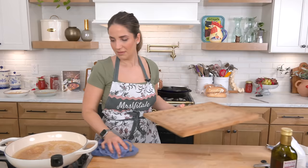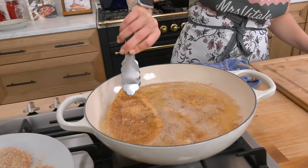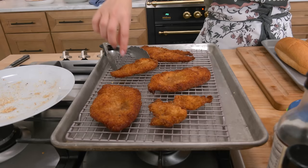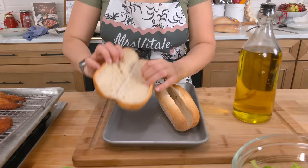They're looking gorgeous already — you can already see the edges crisping up. You can turn your whole pan around if one side is hotter than the other, or just lift the cutlets to adjust. Cutlets are done — they're crispy, they're gorgeous. I like to put them on a wire rack so that they don't steam and get soggy.